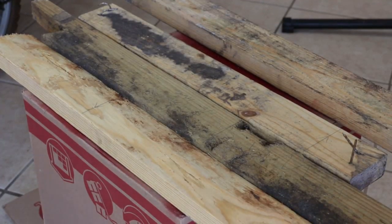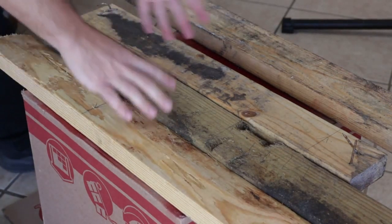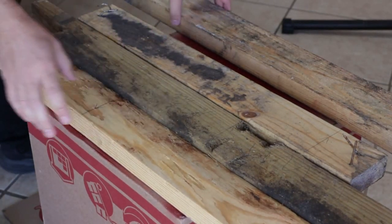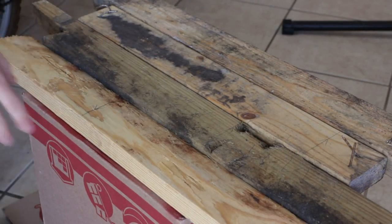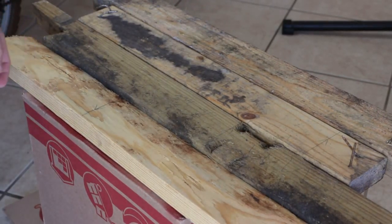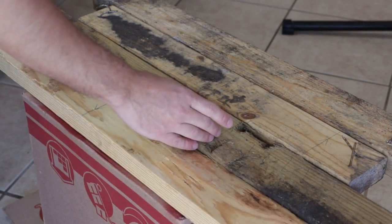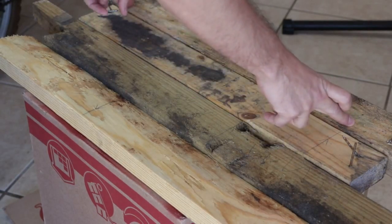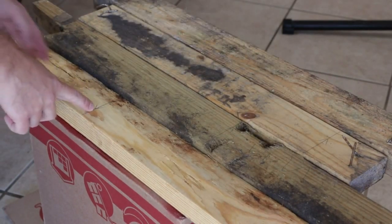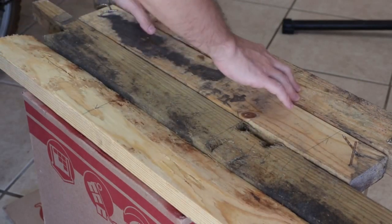One of the real nice things about making these stands is you can use just the worst wood you can find. Like I found this at the construction site next door — some scrap they had — and it's going to be just fine for this purpose. That was how I made the other one as well. What I need is a 16 inch piece, another 16 inch piece, a 20.5 inch piece, and another 20.5 inch piece.